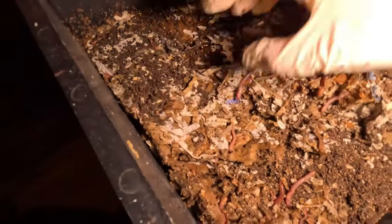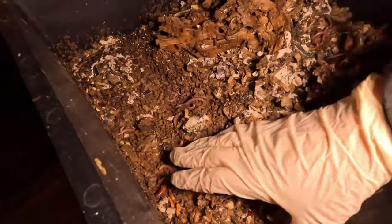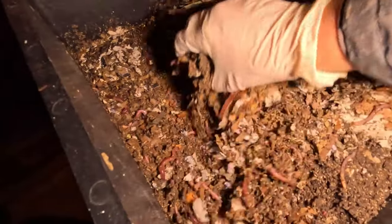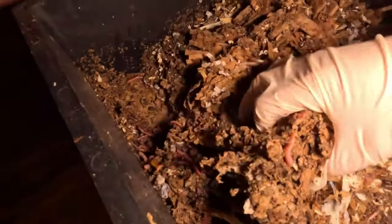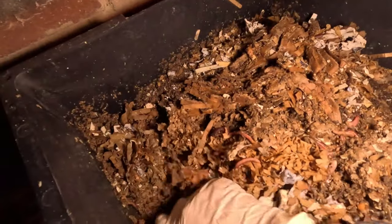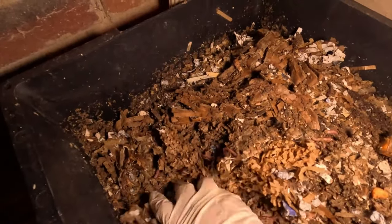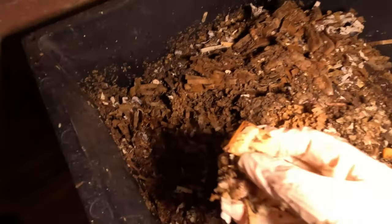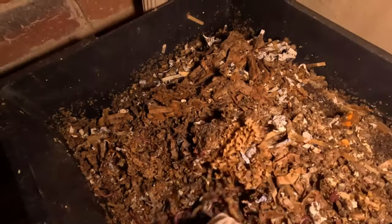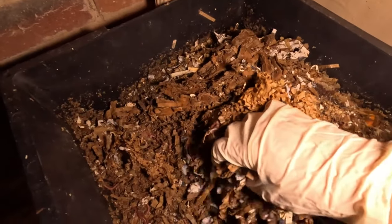I don't expect to find as many worms down here, but this side where the feeding section is has depressed down. I did feed this last time as well. Let's have a look — and there we go, straight away, all these worms. I wouldn't be able to have two big trays that I could feed a lot, because there's no point putting a lot of food in if you don't have the worms to cope with it.